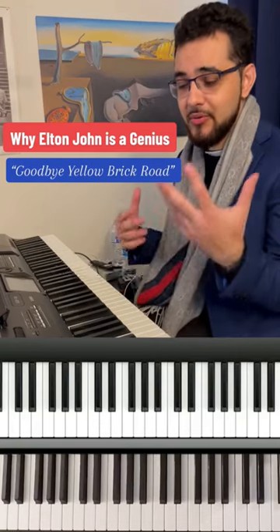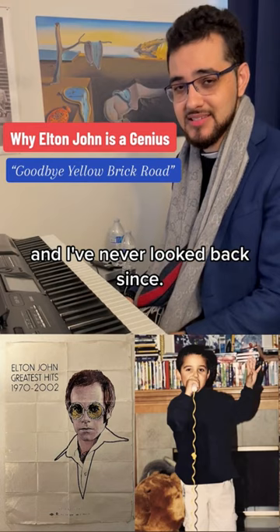Elton John is my hero. Why I first got inspired to play piano from the young age of three and I've never looked back since. I want to talk to you about why Elton John is a genius — just one reason — and his songs are so beautiful.